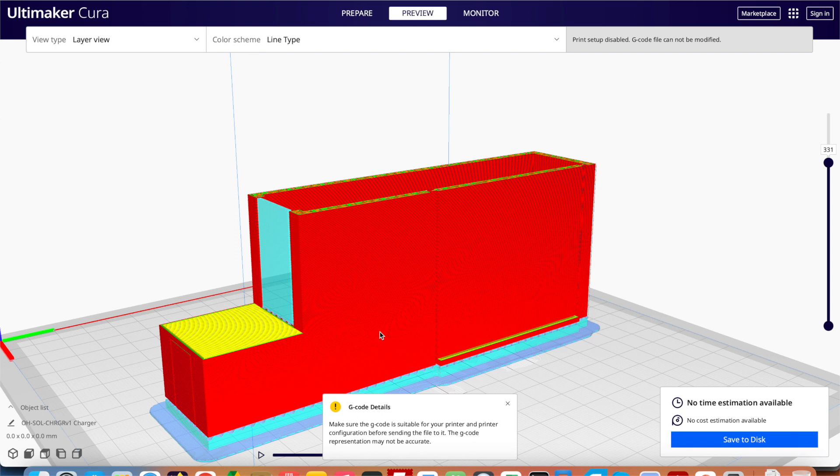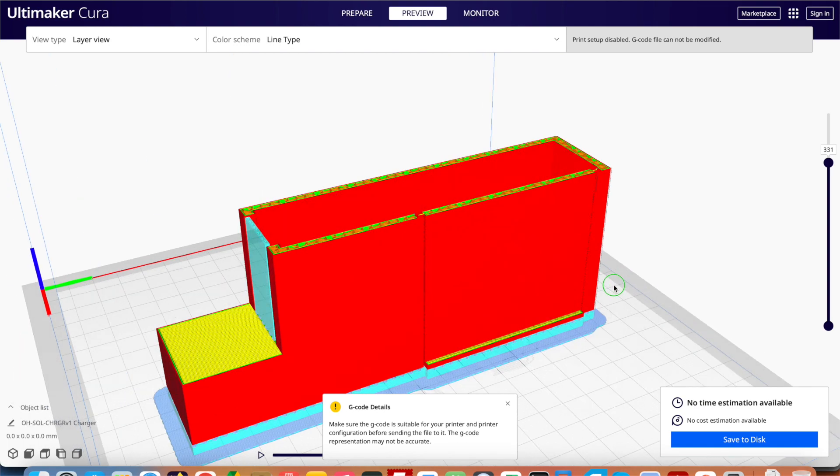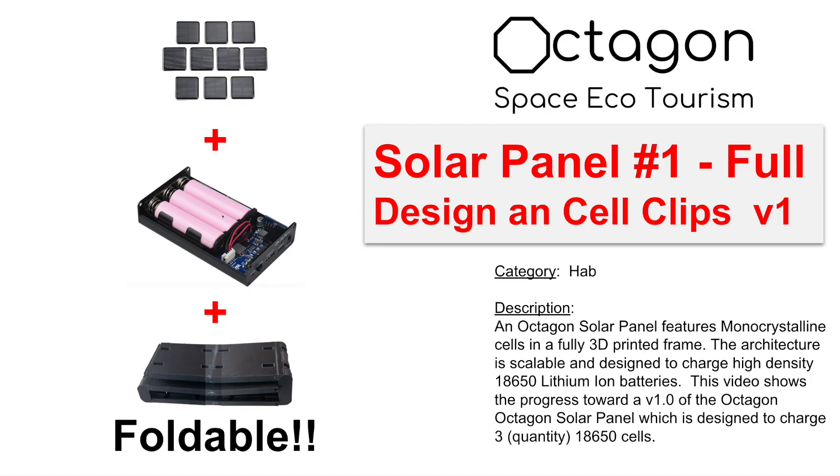Overall, I hope you enjoyed the video for the solar panel. Again, this is part one — when we actually get the physical components in, wire it up and assemble it, there's no doubt going to be some changes required and tweaking. But getting the major components and version one out of the way is the purpose of this video. Thanks for your attention and we'll see you in the next one.